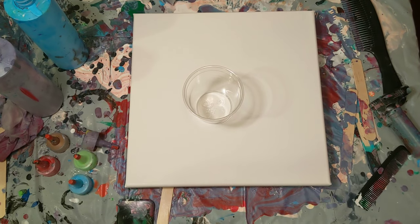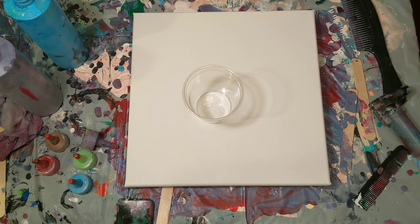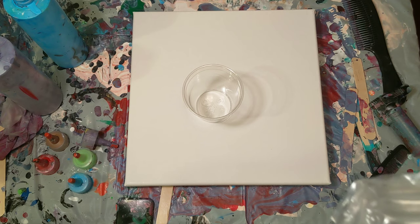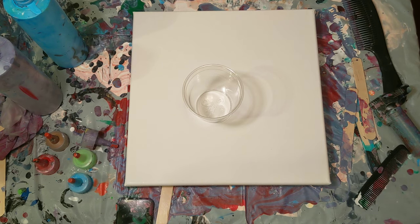Hi everyone, it's the Charming Giraffe and today we're gonna do a painting on a 12 by 12 canvas. We're gonna try something different and new and I have no idea what it's gonna turn out like. I just got this thing and I thought maybe I could pour on it or use it as a tool.